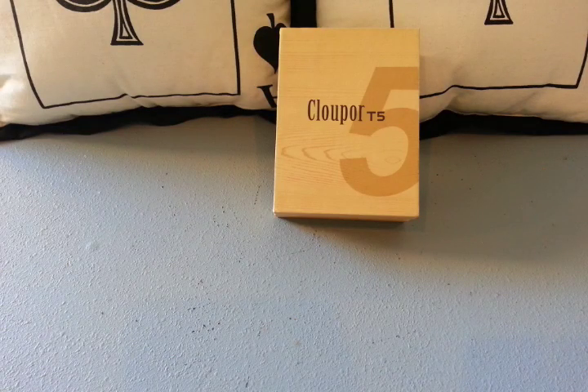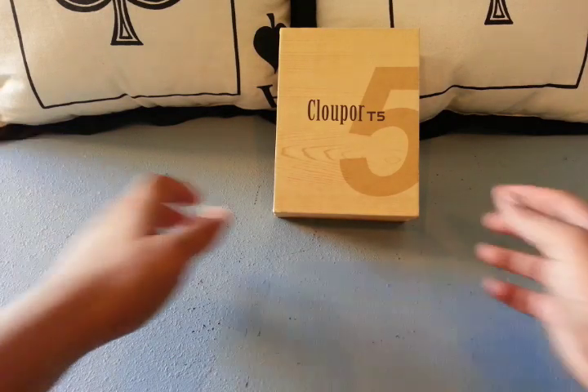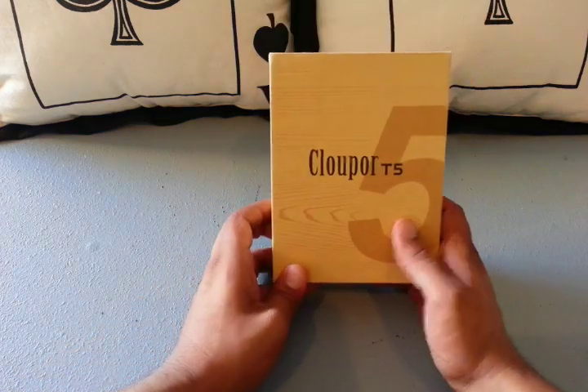What's up YouTube, whatsupvapor.com bringing you another review, this time of the Clopper T5.